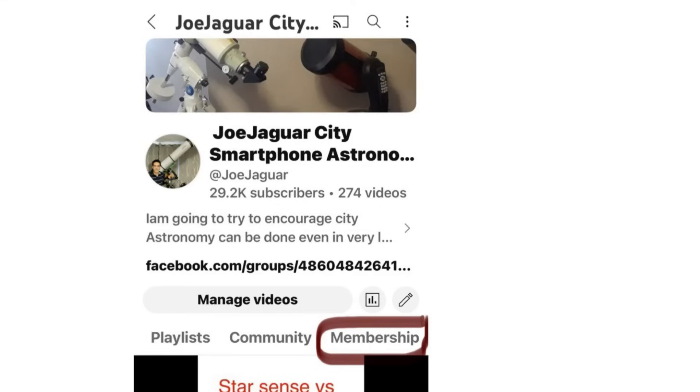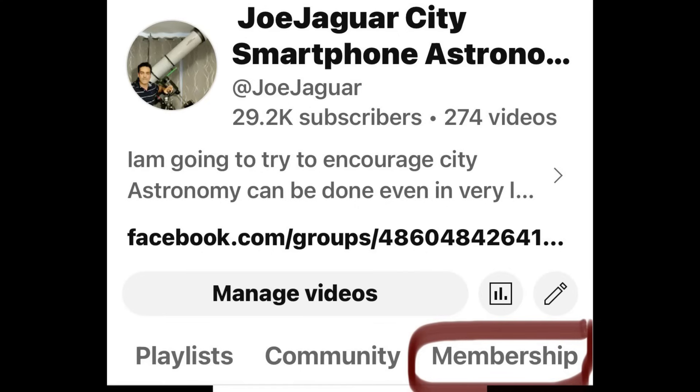I also have a members video where once a month I do a dedicated video just for members — it does not go public. If you'd like to see a video once a month, it's only 99 cents to join. Why not?